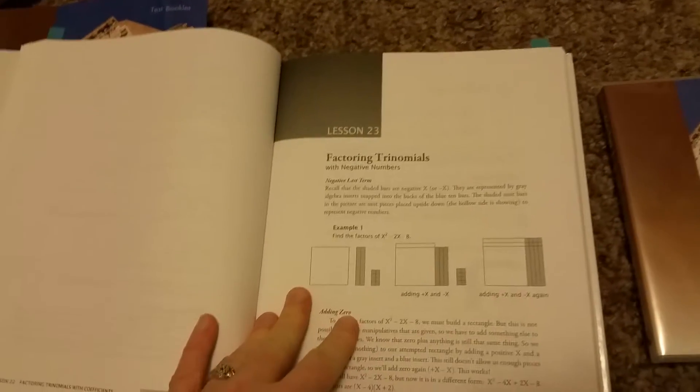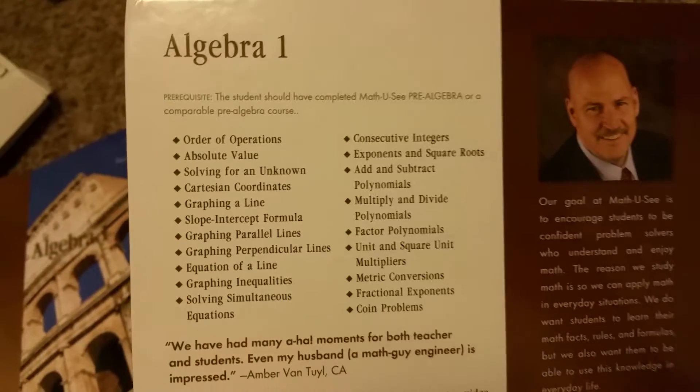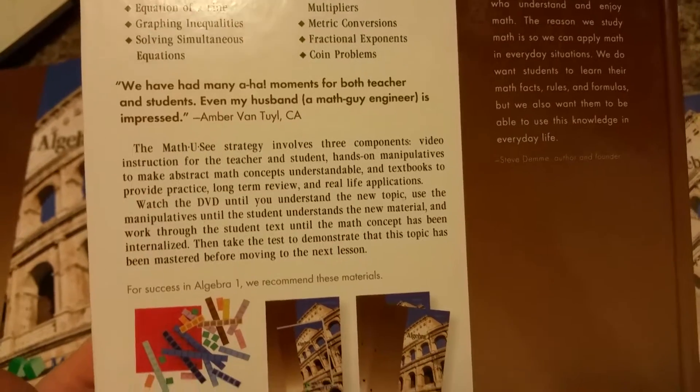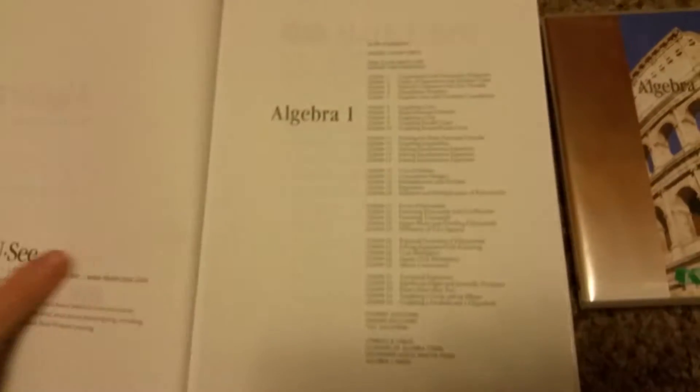The teacher booklet has an answer key in the back for the workbook and the tests. There are also lesson plans that help parents know what the child is learning and how to explain it, with tips and help. You can also go to the Math-U-See website — it's mathusee.com — where they give you tips, help, and videos in case you need to know what grade level to place your kid in. It tells you what they'll learn for the year, and they recommend the algebra decimal inserts. Here's the table of contents.